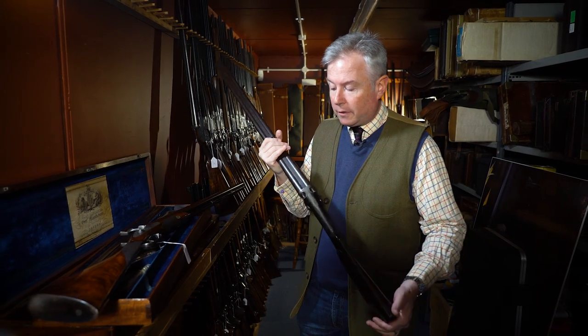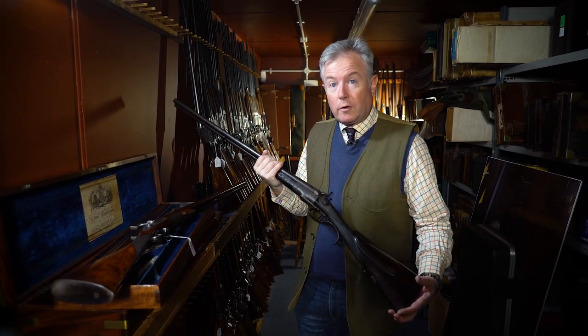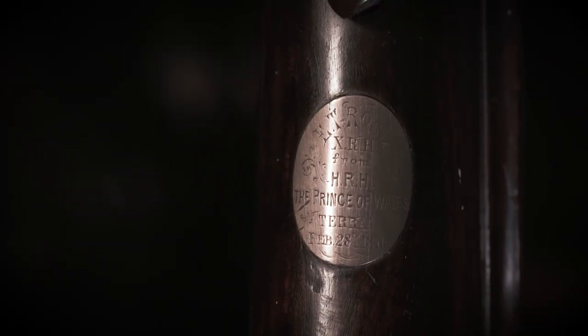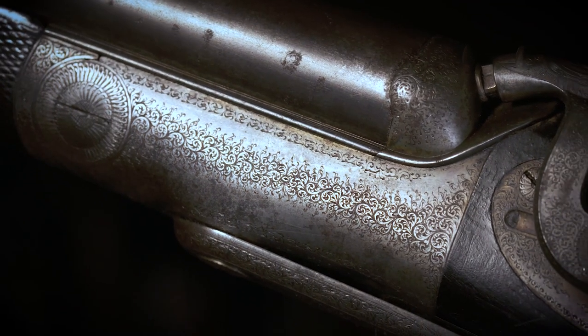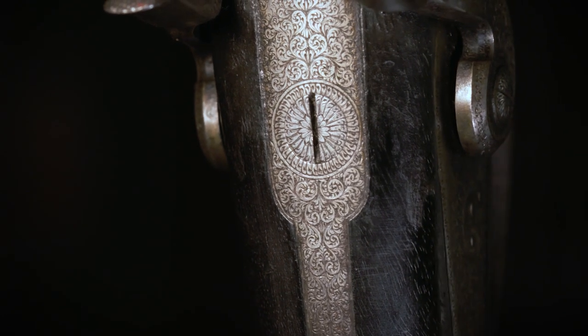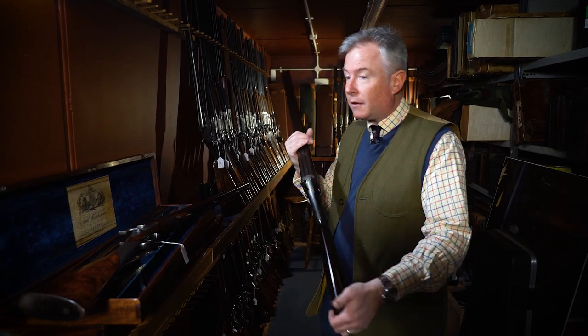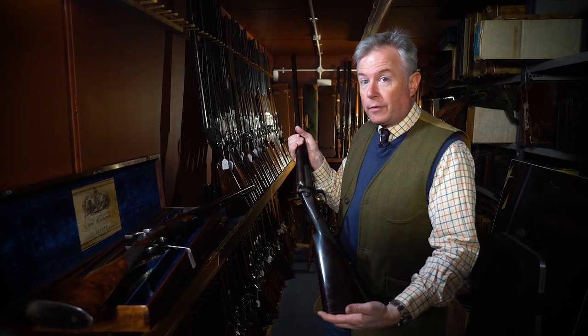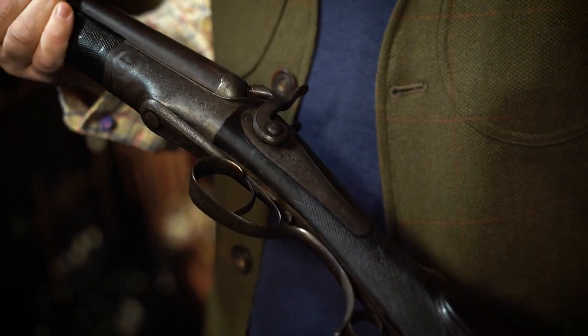We have another gun, this time a rifle — a .500 hammer rifle, black powder, by Purdey again — built for Queen Victoria's son, the Prince of Wales, later King Edward VII. This was his own personal rifle and as you can see it wasn't intended as a presentation piece. It is a standard fine scroll engraving that you'd expect to find on any Purdey gun of this period — very discreetly engraved and finished, but of very high quality.